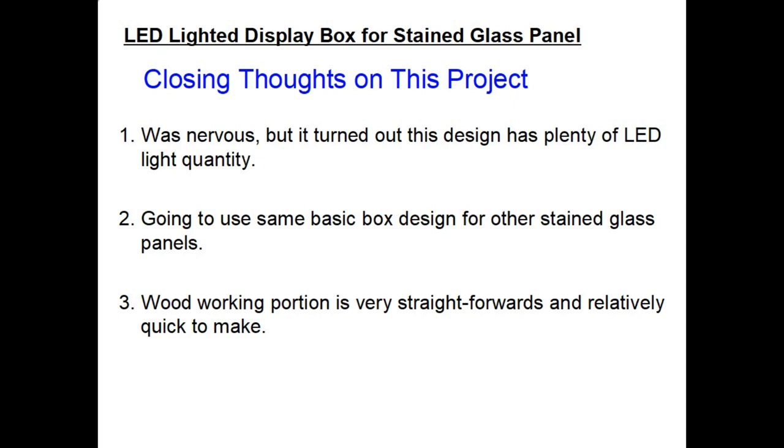Some closing thoughts on this project: I was pretty nervous that I would not have enough LED light quantity because the Old City Hall panel was so much bigger — twice as big as the bluebird panel — but in reality it turned out just fine. I'm going to use this same basic box design for other stained glass panels that I have. It seems to work very well, it's easy to make, and the woodworking portion is very straightforward and relatively quick to make. Thanks for watching this video — I hope you learned some things that could help you in your project. Thank you.